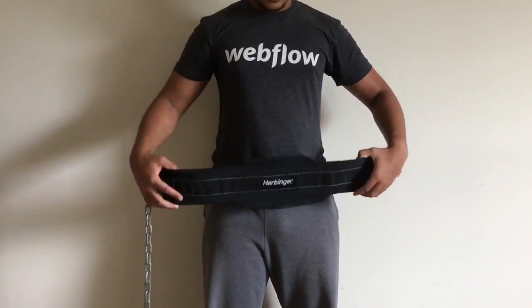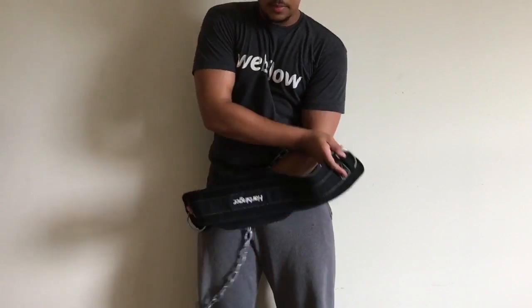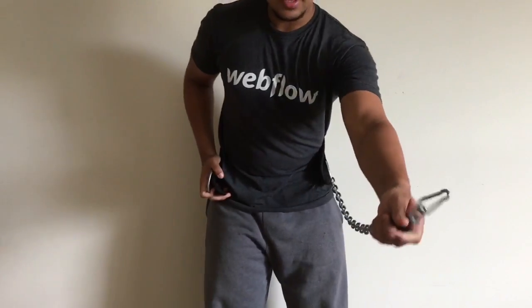The first thing you want to make sure is that the logo is not upside down. Flip it the right way and put it behind you.